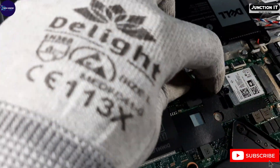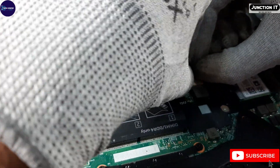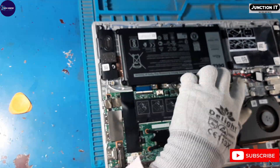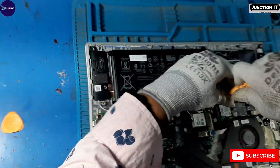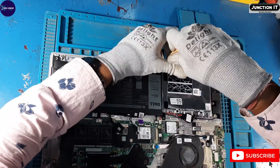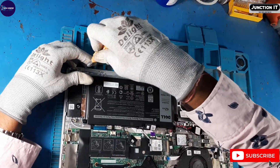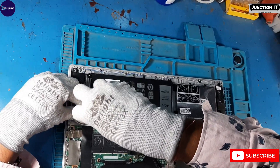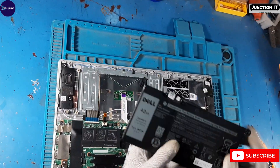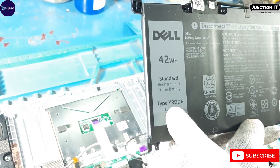This is the battery connection. We have to remove the battery connection. There are four battery screws. We have to remove the battery — the connection has screws to remove the battery. This is the battery capacity, type number, and voltage.